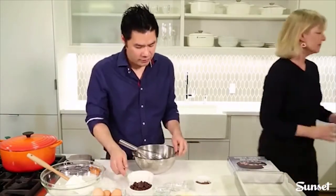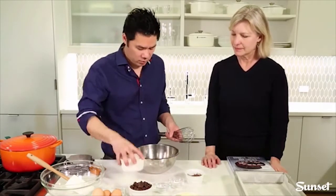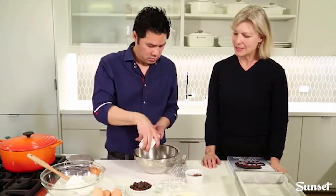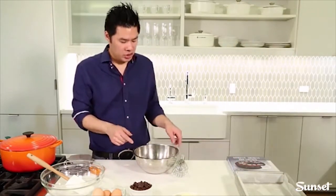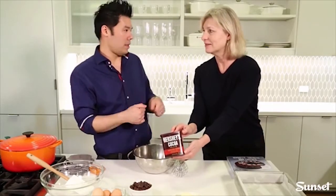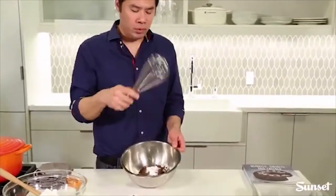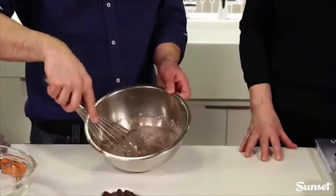The next step is the dry ingredients: flour, Dutch processed cocoa, baking powder, and a little bit of salt. Add them all into a bowl. Dutch processed cocoa is interesting — it's a little bit more alkaline and gives you different properties from regular drinking cocoa or natural cocoa. Take a balloon whisk and stir it all together until you've got a uniform color. No sifting needed.